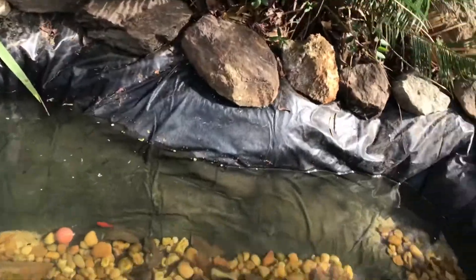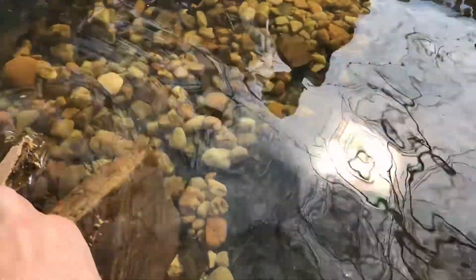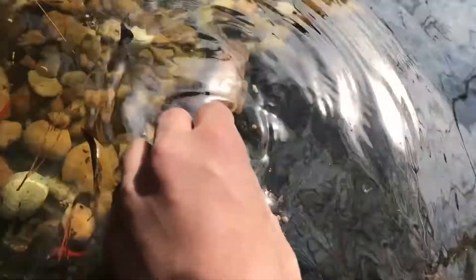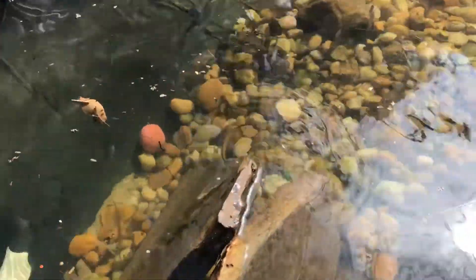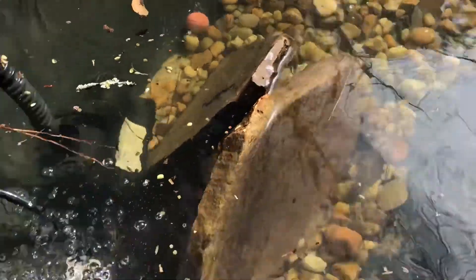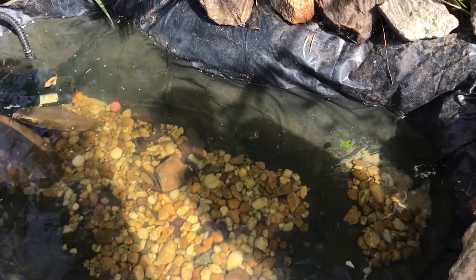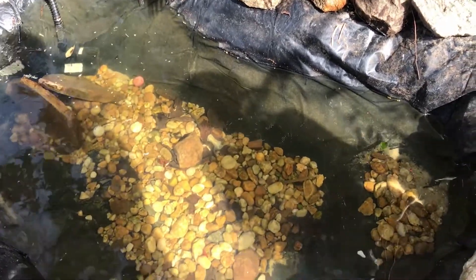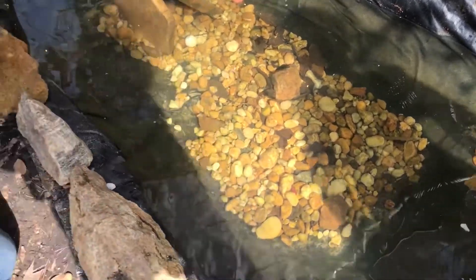Trying to spot Oreo — see if I can just move the cave a little bit. Can't find Oreo. I don't even see some of the goldfish we usually see. It's not easy. All right, we'll get back to y'all.